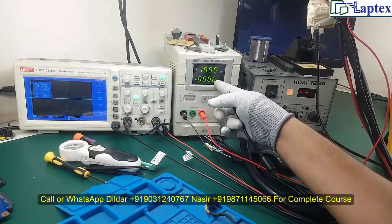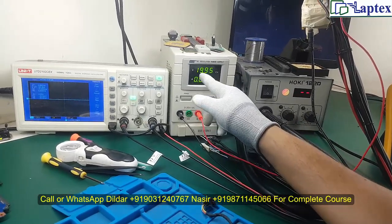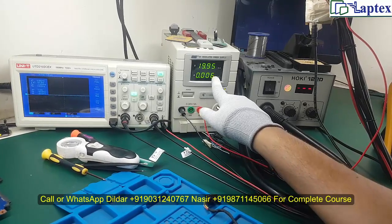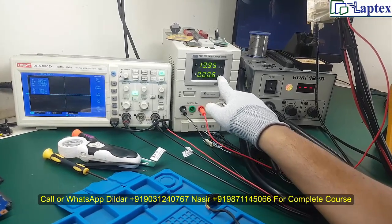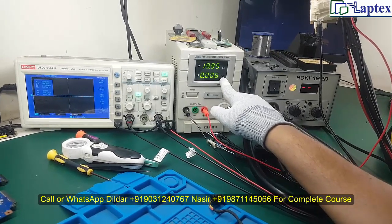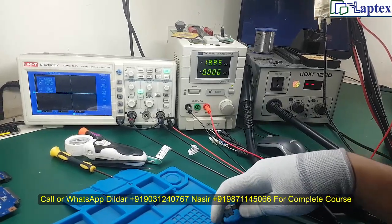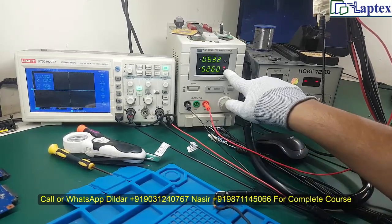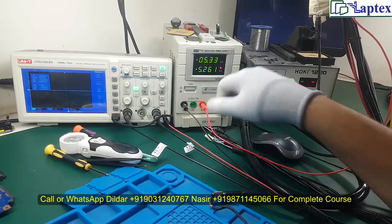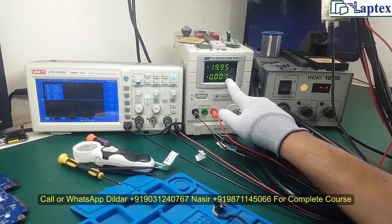In that case you will find around one to one-and-a-half ampere showing on the CC point — that is the constant current indicator. The CC light being on means the motherboard is demanding more current than the supply is providing. It should not be on this CC point under normal circumstances.